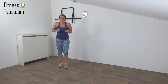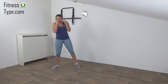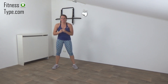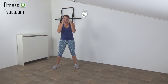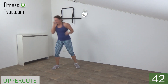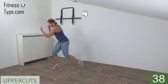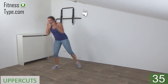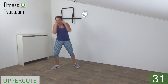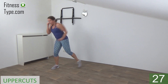Next exercise is the uppercut. We start center 20 seconds, uppercut to the side, 20 seconds, then switch over to the other side. Arms are going up, get ready and start. So uppercut and back. Twist in a little bit, power in your arm. Make the uppercut and come back center. Arm back to your face.